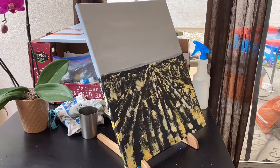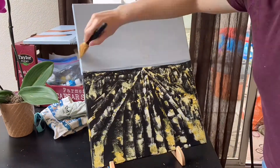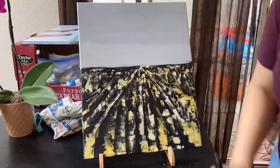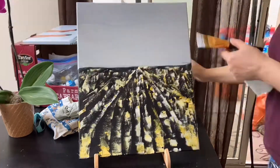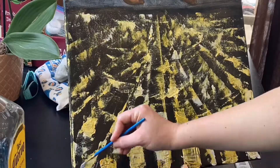Now you can add some details to these buildings — you can add some windows by just scraping with the back of your brush. Here I decided to just do one more coat to the sky, just to get a very thorough background.